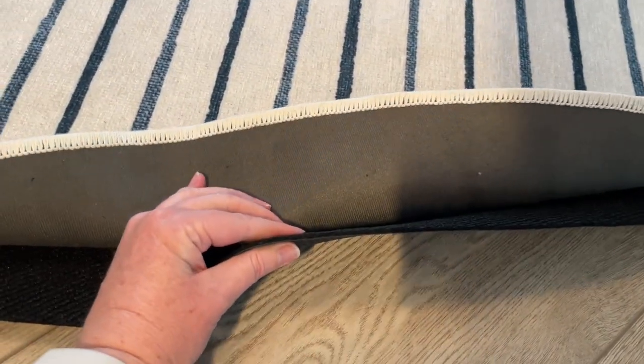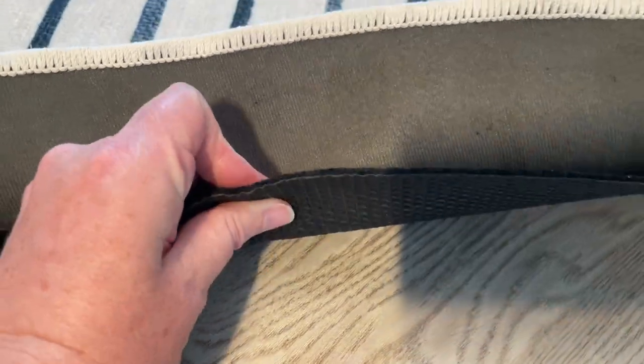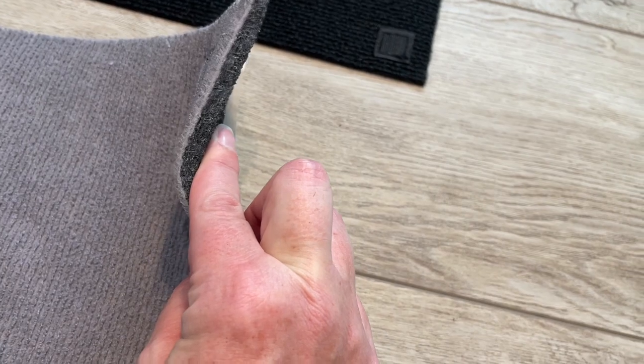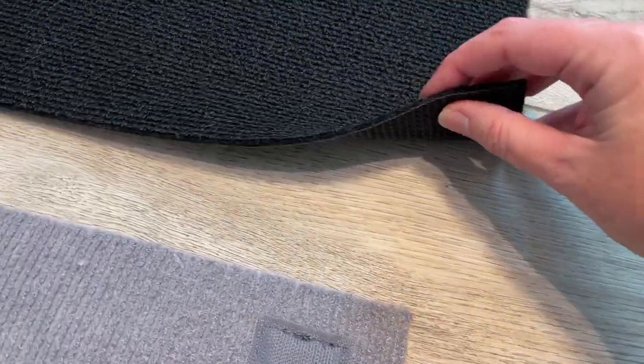This is the standard pad, and I have in the other room the cushion pad which is much thicker that I can show you. I chose the standard pad here because I have an office chair that will be rolling on top of it.